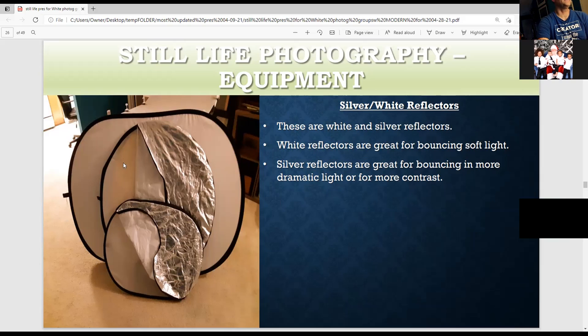This is what a white reflector looks like. It comes with the silver side — you can zip it on or take it off. It also has a gold part and a black part. You can use the silver side, or take it off and soften a light by putting just the white part in front of a strobe. You can also bounce light with it — bounce more dramatic light with the silver part.